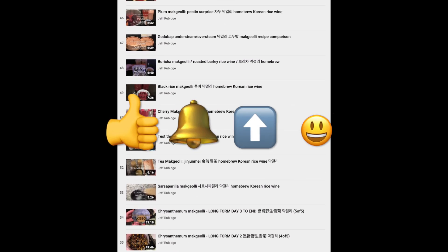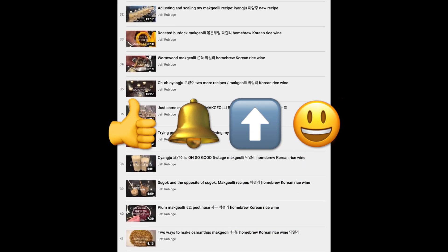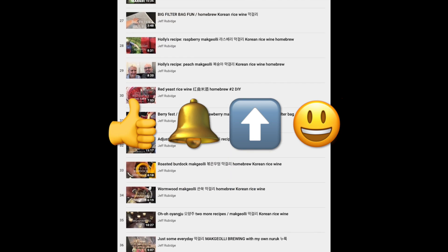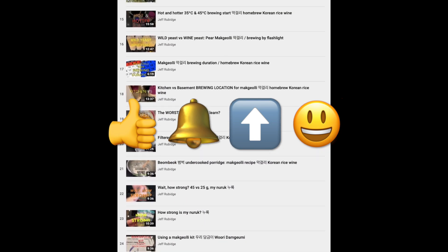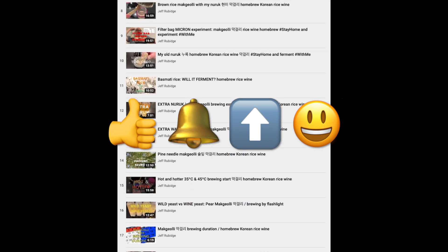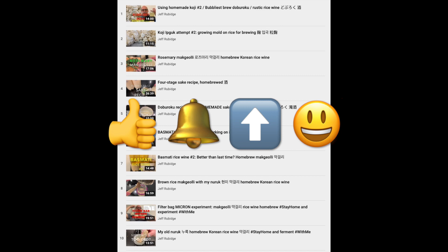And if you like this video, please click that like button, subscribe, click the bell to be notified of updates. I have a new video every Thursday, and please share this video wherever it is appropriate. I appreciate your help in spreading the word about rustic Asian rice wine. Let's brew!